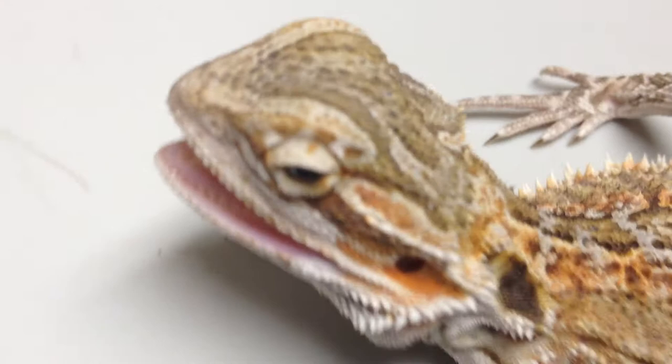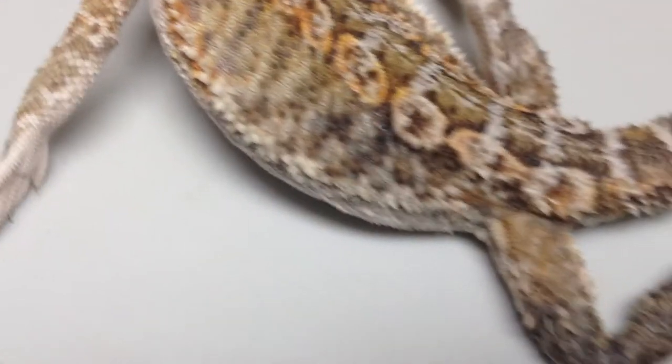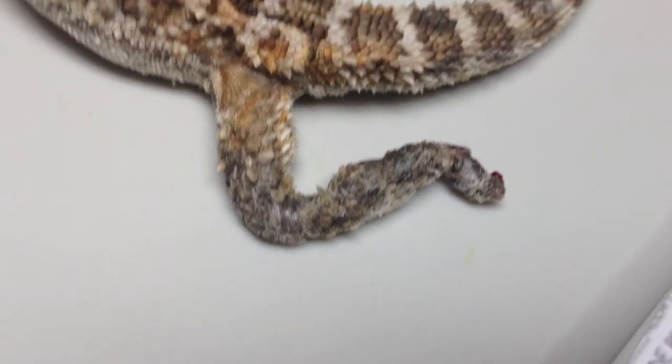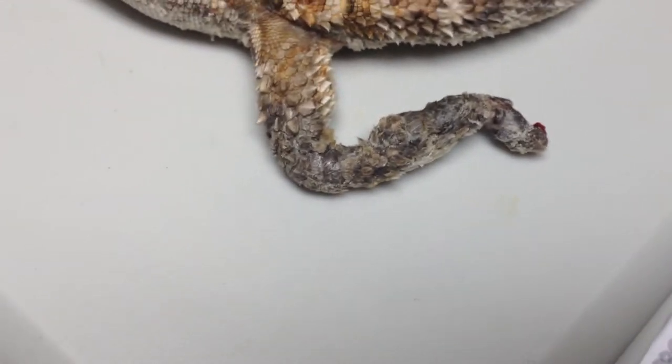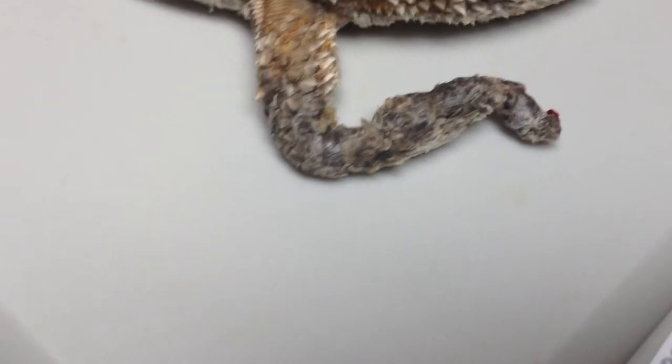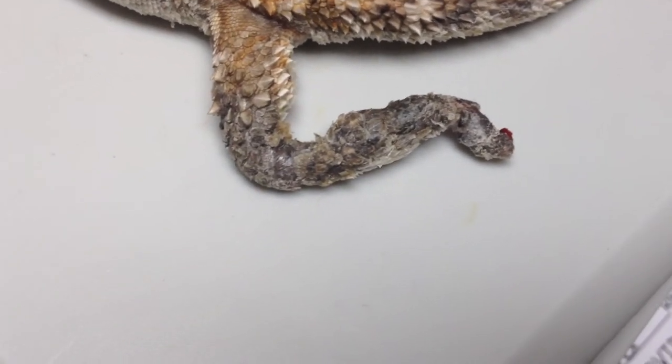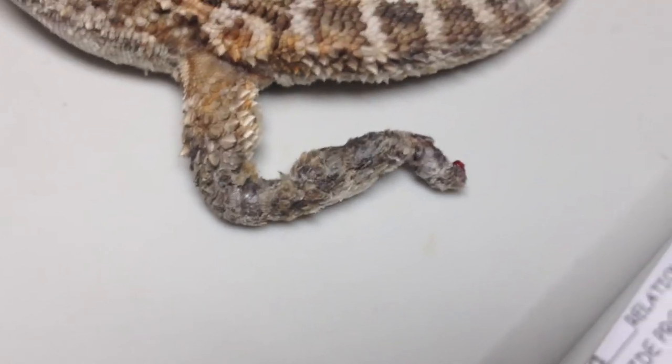Alright, everybody — this animal is presented for left limb discoloration, rear limb specifically, as you can see there in the picture. I have just done a sample and it is a fungal infection. In a perfect world, I would probably prescribe some pretty expensive antifungal drugs to take orally.